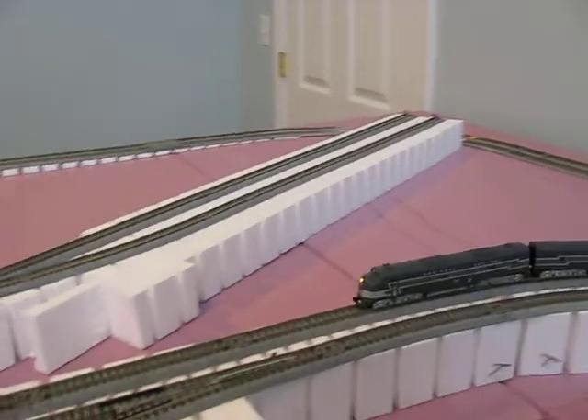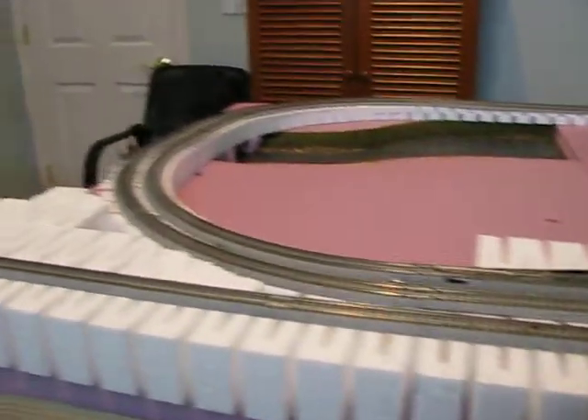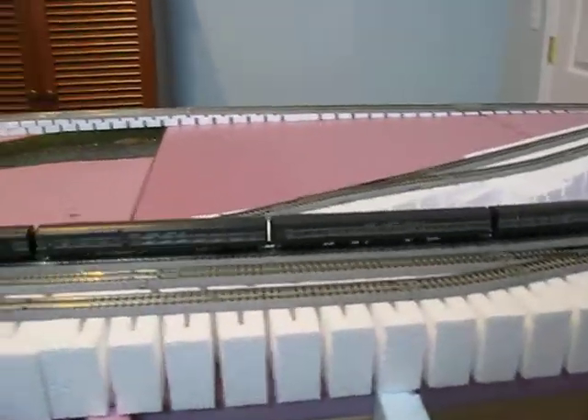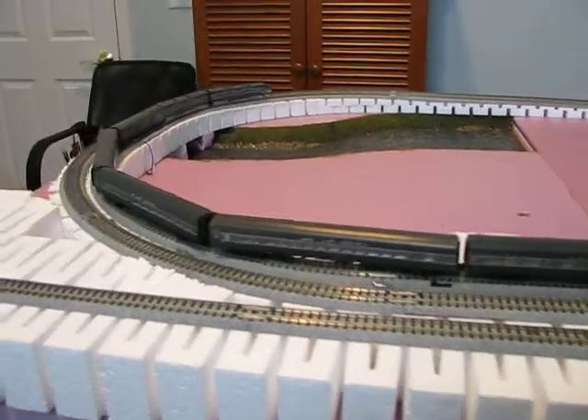We come into this area. This spur here — there's a wall spur. I've started putting some supports in, just to expand this by a couple of inches, enough to locate some industries along this track.